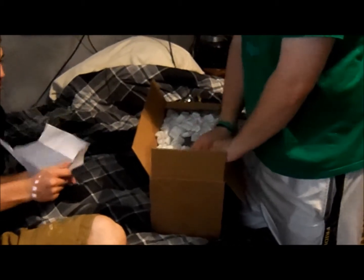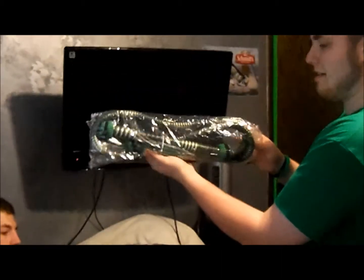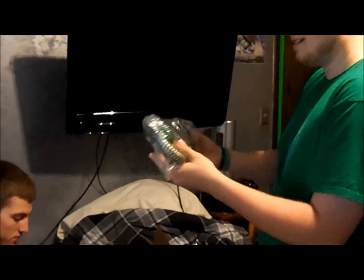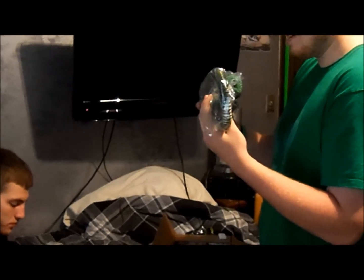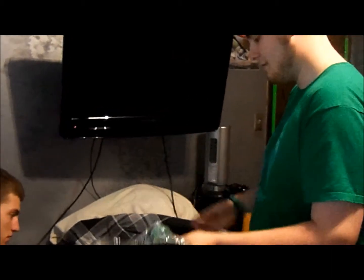Other than the shisha, we got this awesome item on top — my Najum hose. I'm really excited to try it out. It's the official 5 Star Hookah hose, and I got green, my absolute favorite color. It actually looks pretty sick — like ribbons all over it.